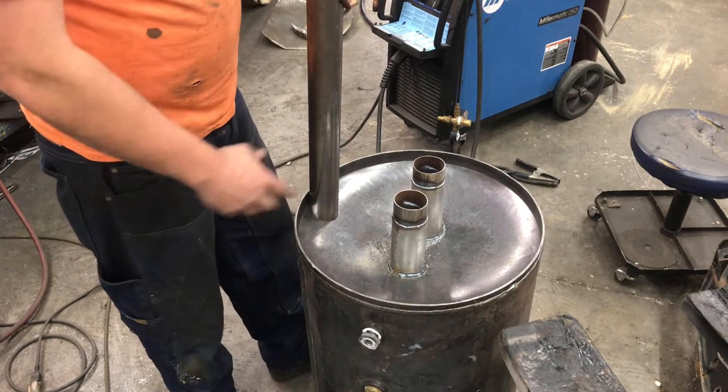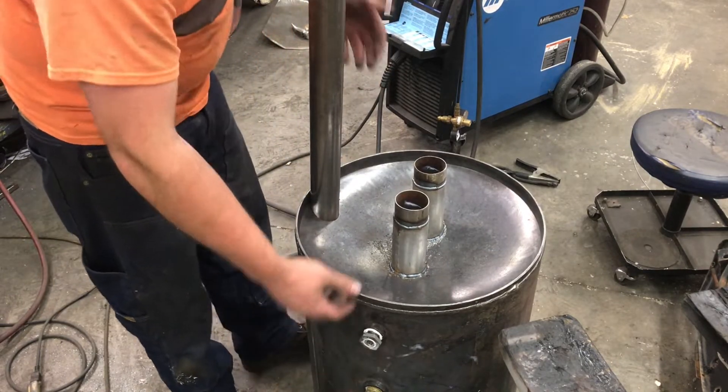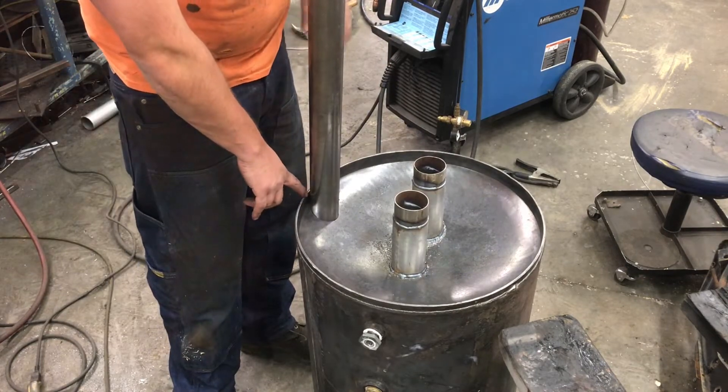I've got to have some way to drain off the condensate that's in this thing. Hopefully as it condenses it will come down, hit this dome, run to the edges, and I'll be able to pick it all up right here on the corner.